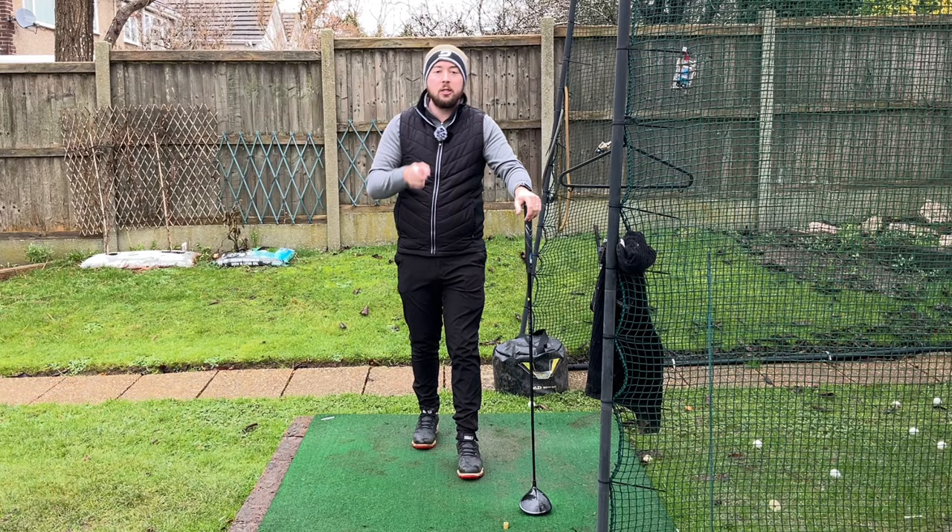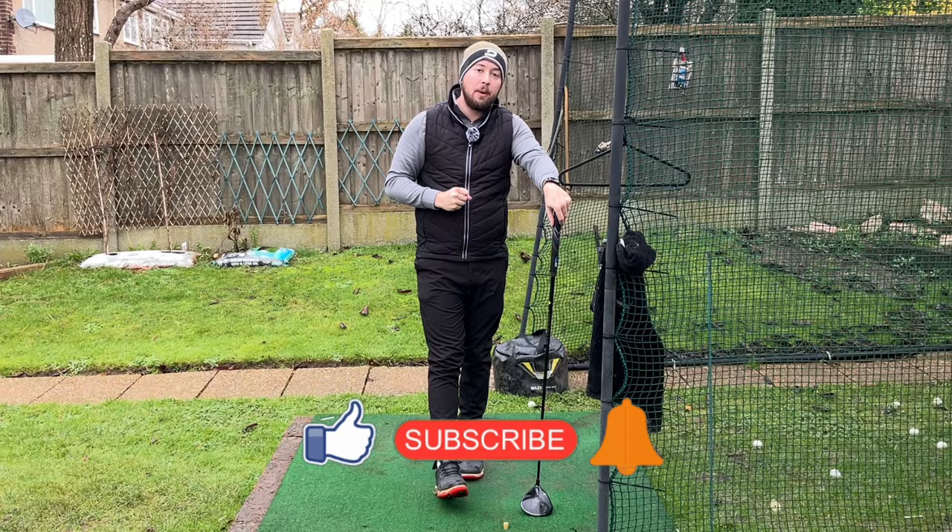If you like this video, click that like button. If you want more golf instruction just like this, hit the subscribe button and the bell button too to be notified every time I put out a video.